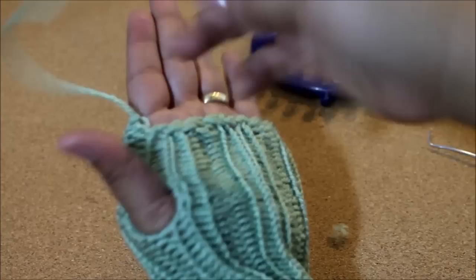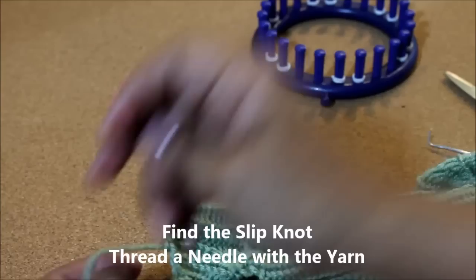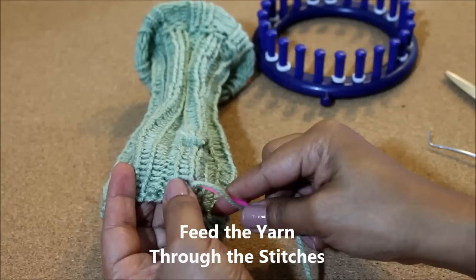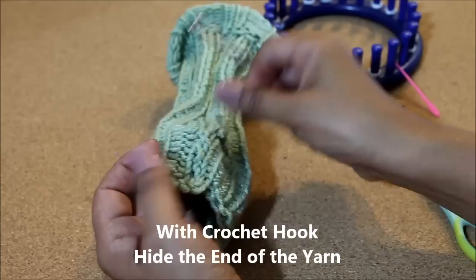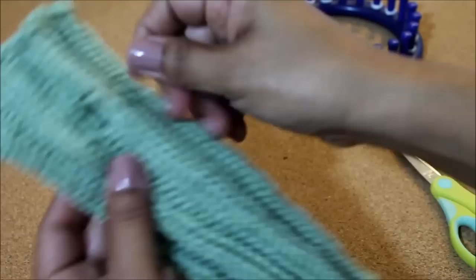Now it's time to weave in the ends. I've heard complaints that I don't show how to weave in the ends, so here we go. You're going to turn your project inside out and find that working yarn, thread a needle, and feed that yarn through your stitches where the bumpies are until you feel like it's up high enough. Then make a knot, cut it off so it's not too much excess, get a crochet hook, and feed that last little bit in so it hides. Then turn your work back around, and with these Uwrap knit stitches it's a good idea to stretch your stitches.